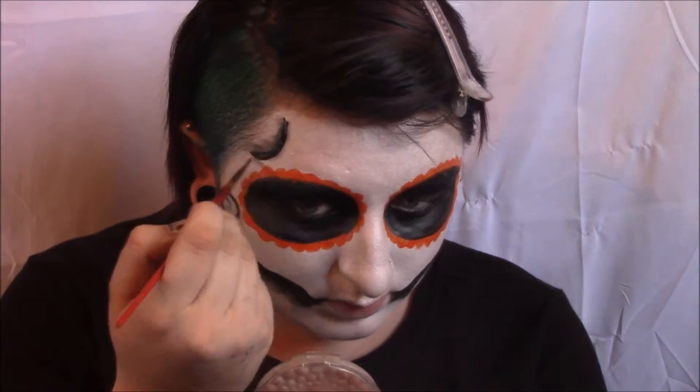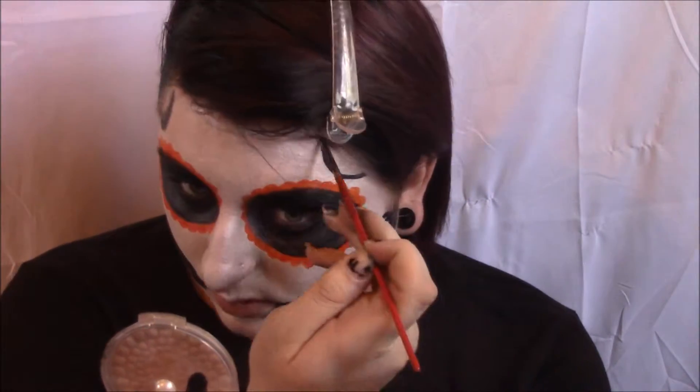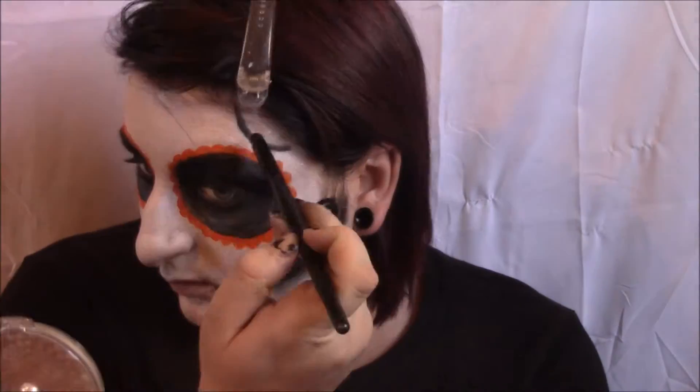Then I went in and did the mouth — I created a skeleton-shaped mouth and put a little spin on it that kind of reminded me of Nightmare Before Christmas, with little half circles and purple blended into the bottom. I'm using black, gray, and purple eyeshadow to do all the shading around my face. I wanted this to look more like a Day of the Dead mask than a flat sugar skull, so I shaded to make everything protrude outwards so it looked like it was almost coming off my face.